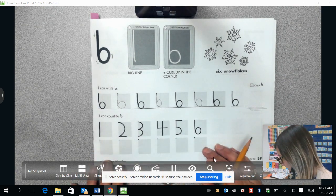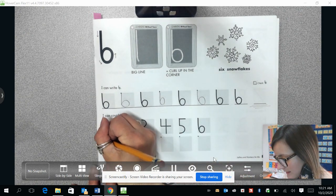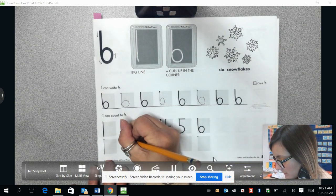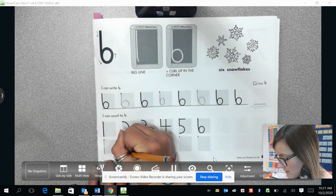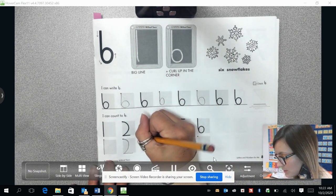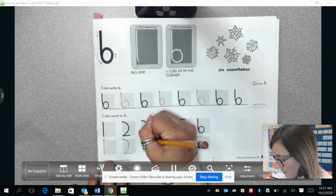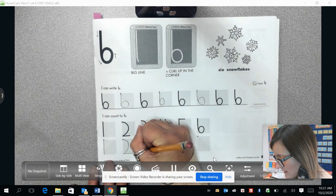Let's practice doing all the numbers we have worked on so far. Number one is a straight line coming down. Number two, we're going to start the left top-hand corner, curve around to the bottom, and then draw a line going out to the right. Number three is two small curved lines — we're going to start the left corner and curve to the middle, then curve another line down to the bottom.